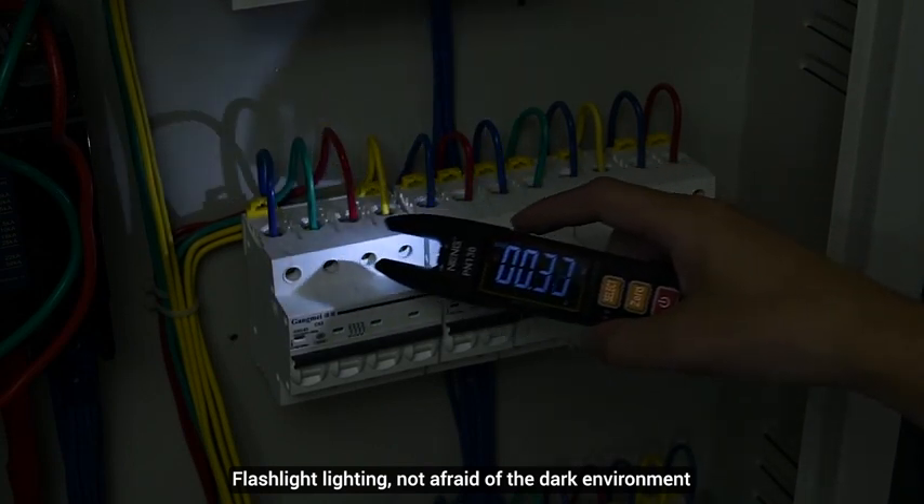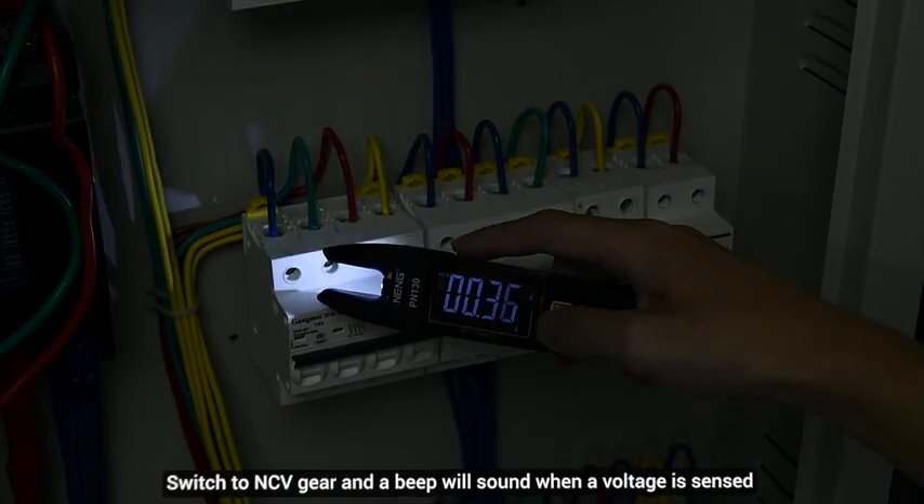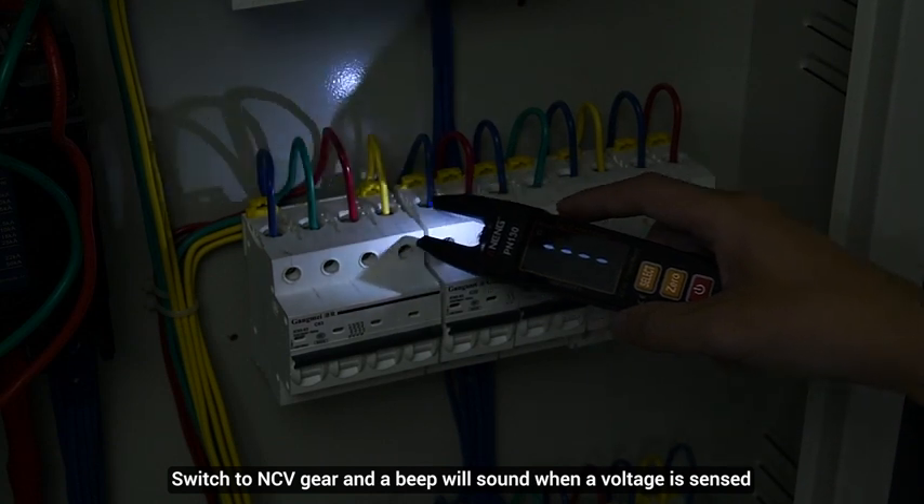Flashlight lighting. NCV induction: switch to NCV gear, and a beep will sound when a voltage is sensed.